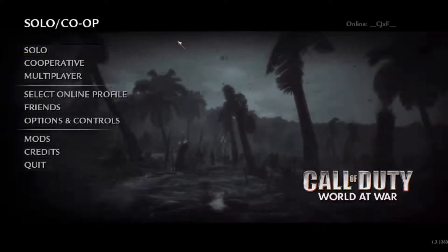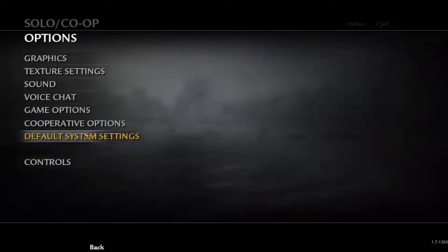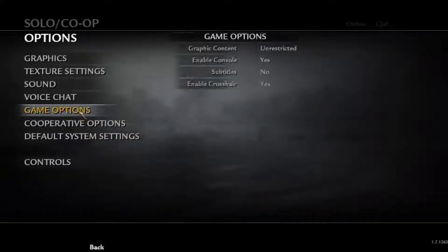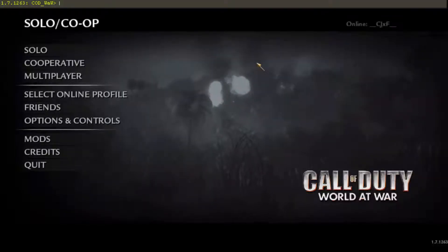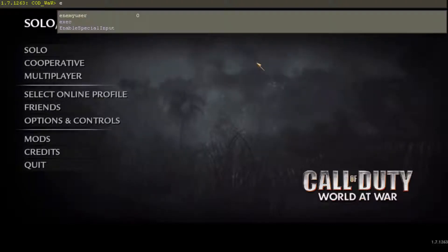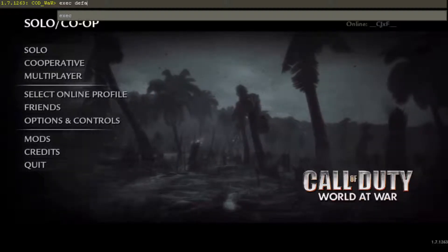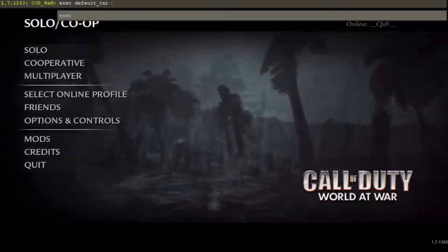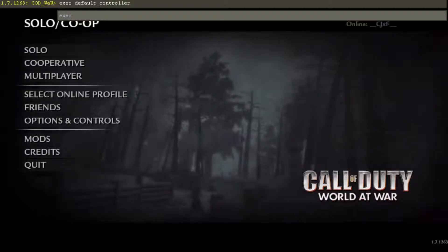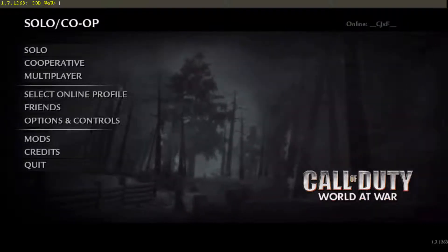What you want to do to get it to work is go into the console. If you don't have the console set up, enable console — make sure that says yes. Then hit the tilde button, the button underneath your escape button, and type 'exec default controller.cfg'. Enter that in.